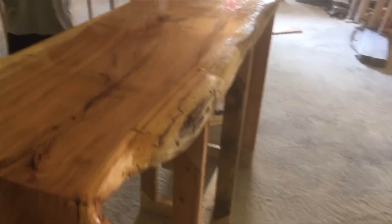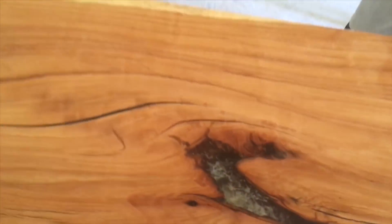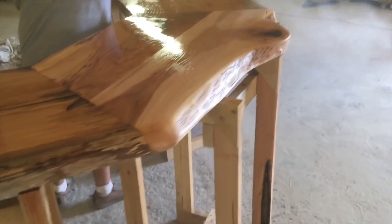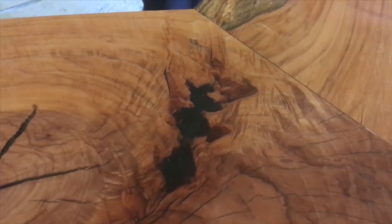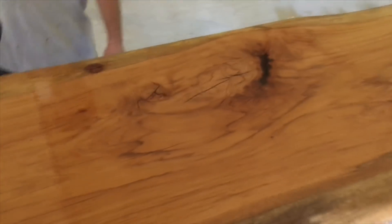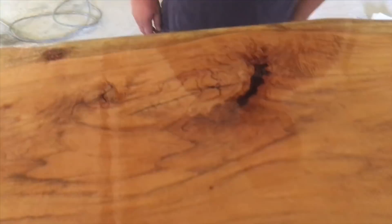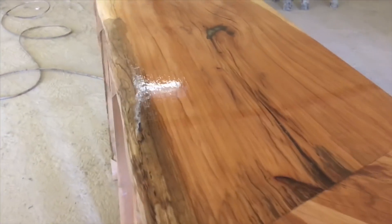Holy crap! Oh man, look at that graining. Don't touch it! Sanity, dude. I like wood. Holy cow. Cameron, be nice to her. Step away, step away. No fleas, no fleas.